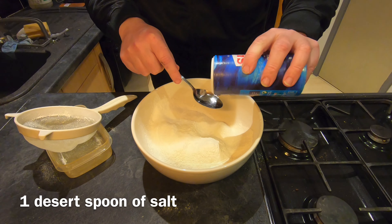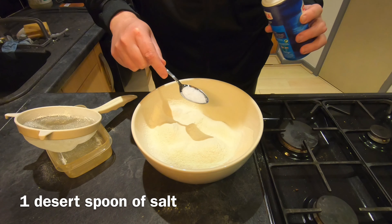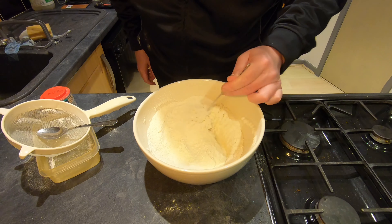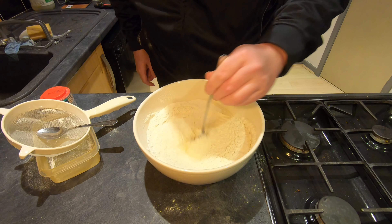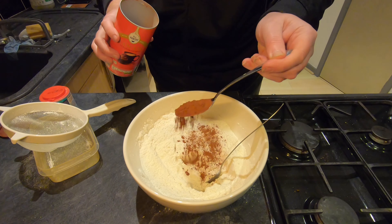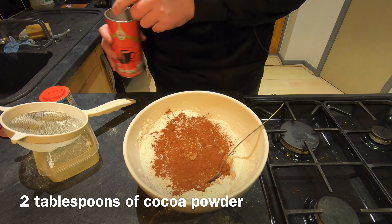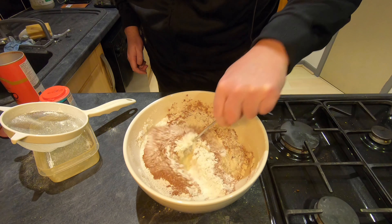I'm going to add into my flour a dessert spoon of salt — pretty much like that. So this is the flour and the salt and the baking powder. I'm now going to add two tablespoons of cocoa powder, and that gets stirred in also.